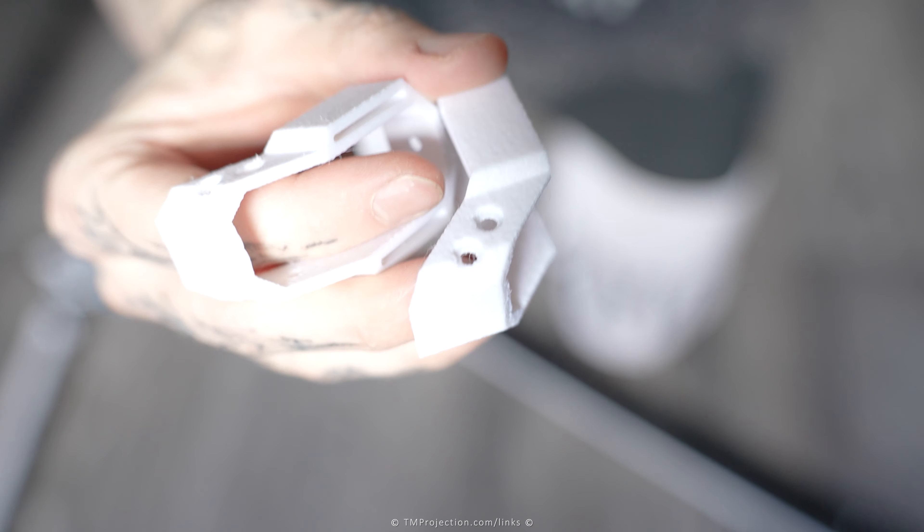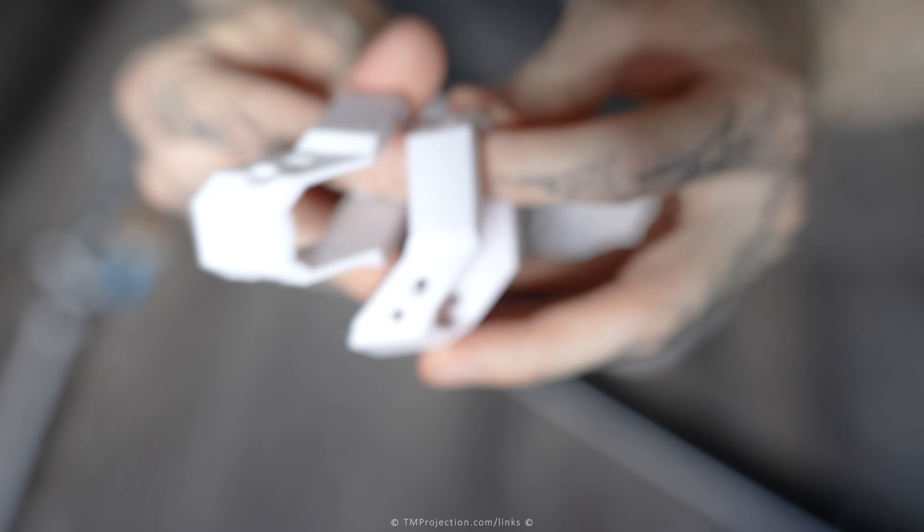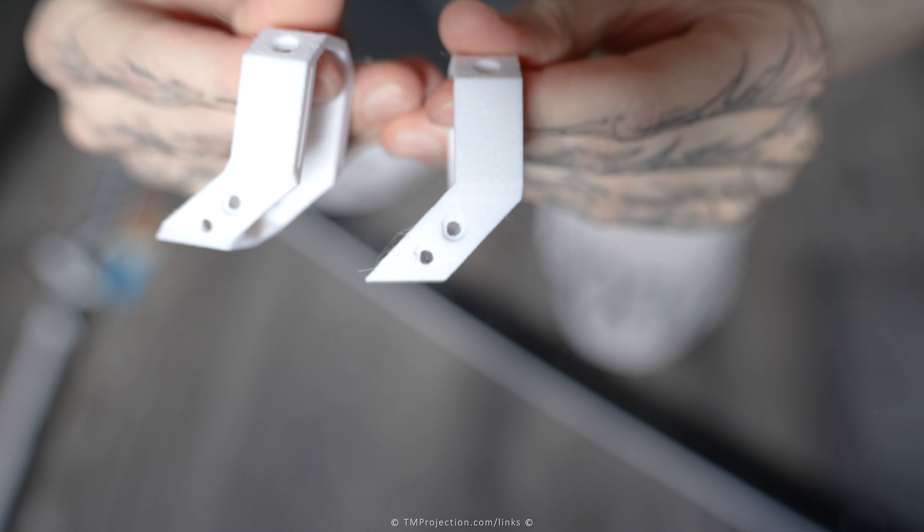On to the sheave strap mounts. So these are the strap mounts that I've made, that I designed. Let's check them out.